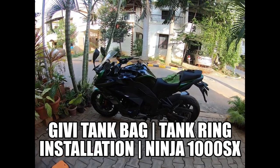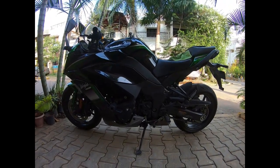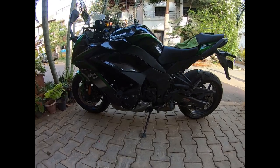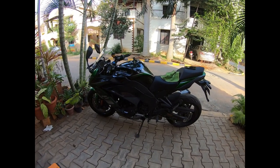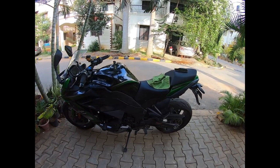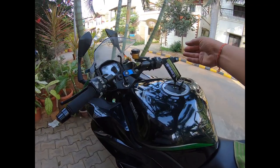Hey friends, welcome back to yet another fresh vlog! Today in front of me you see the beast — my Ninja 1000SX. I've got a very special accessory for it today which is going to be super useful to carry some knickknacks on short or longer rides. Any guesses? Yes, it's going to be a tank bag!